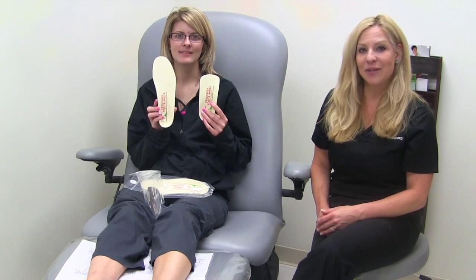These orthotics are designed by a podiatrist. They are super thin, lightweight, sturdy and durable. The great thing about them is they are not as costly as custom orthotics.